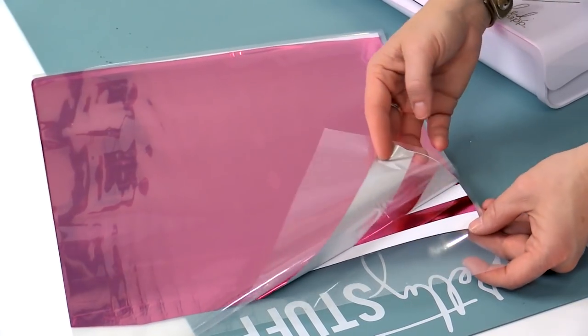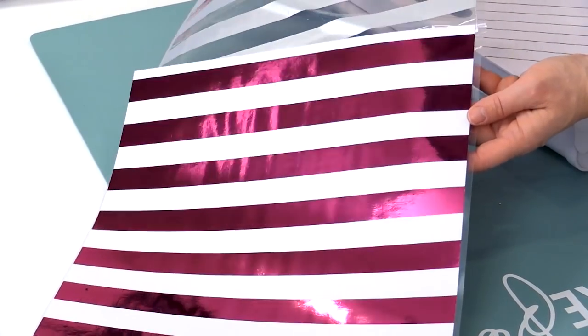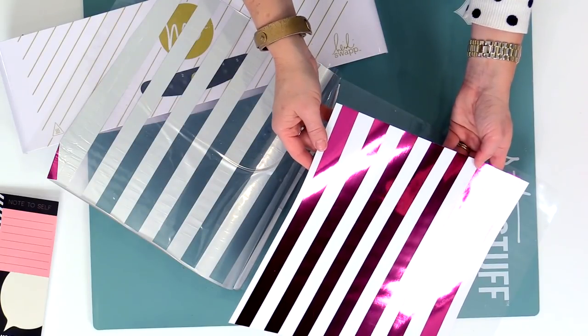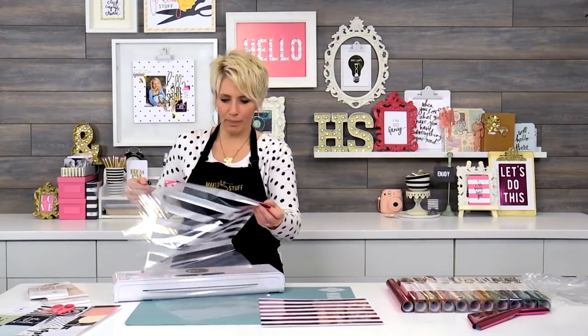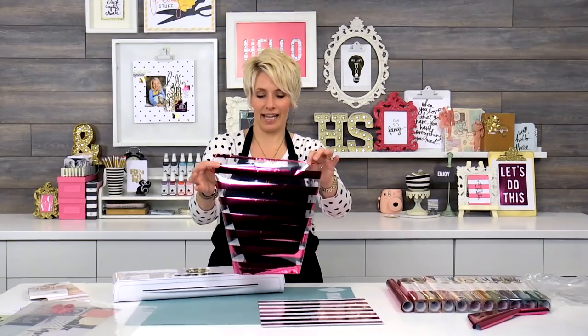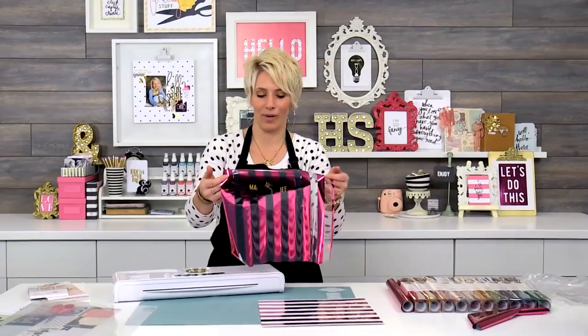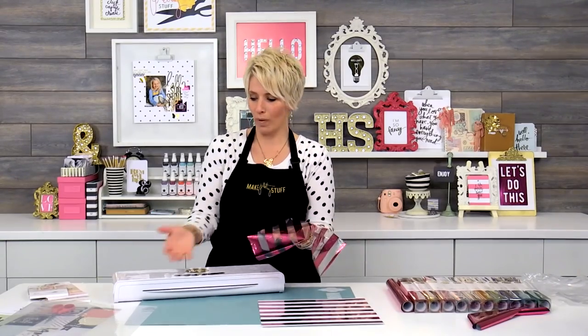Here we go — this is my very favorite part. Look at that beautiful foil finish! It is so beautiful and so fun. I'm peeling it off slowly, but you don't have to — there's no dry time, cooling time, or wait time. It's ready to go immediately when you remove it from the carrier sheet. This piece of the sheet is still very, very usable. There will be another video where I'll show you all about the negative space and other things you can do with leftover foil — any foil that hasn't been used can be sent through again on different projects. Keep those in a safe, happy place.